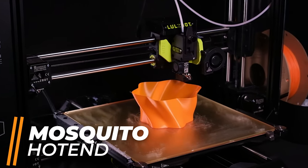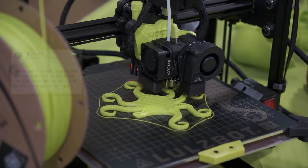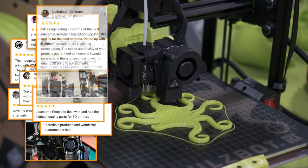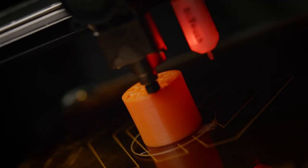Our Mosquito Hot End offers an effective upgrade for versatile printing, while the Gamma Master nozzle provides exceptional wear resistance for abrasive materials.